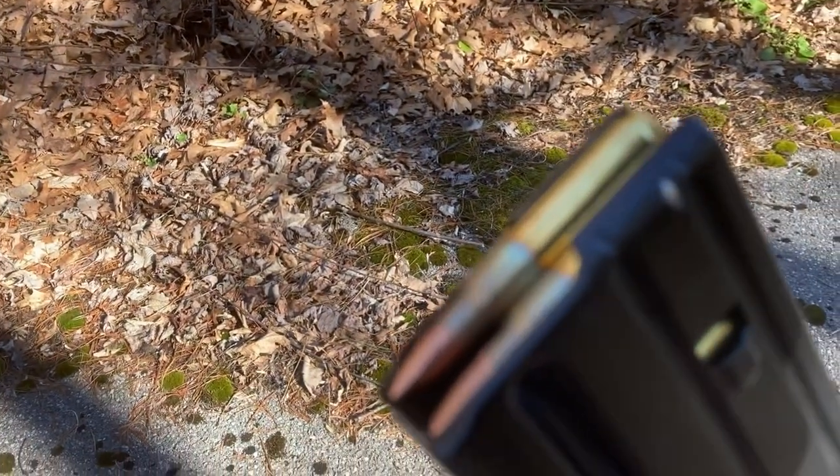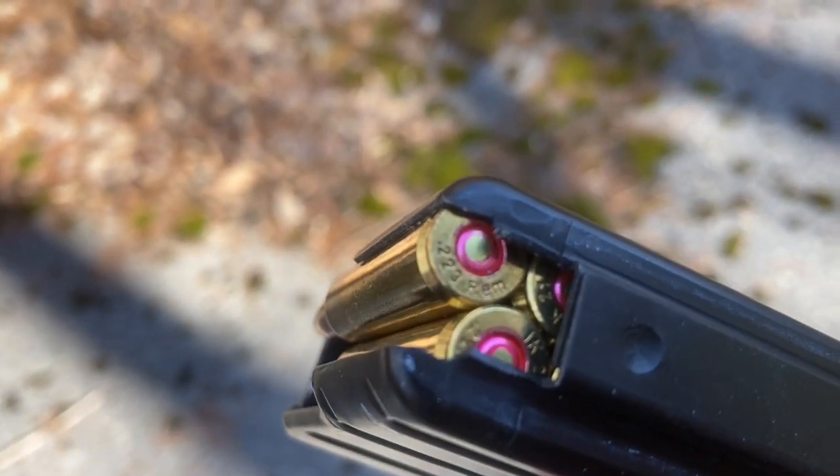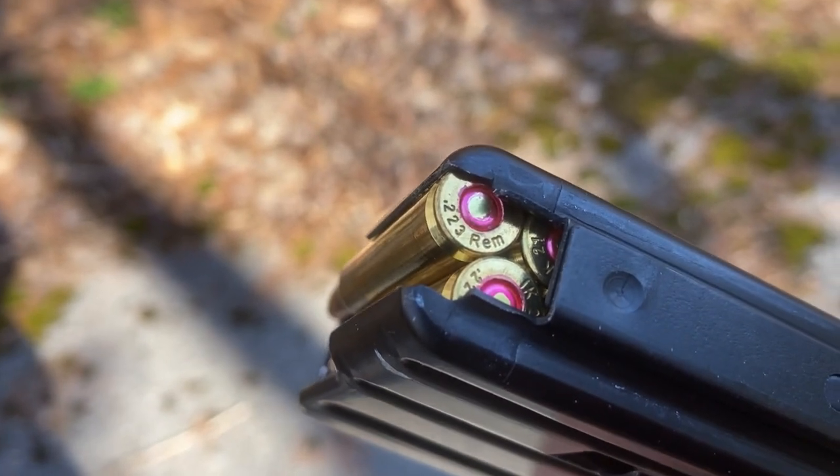Just out of curiosity, we're going to try some just regular .223 ammo. We're going to try this and see if that will penetrate the steel I-beam.